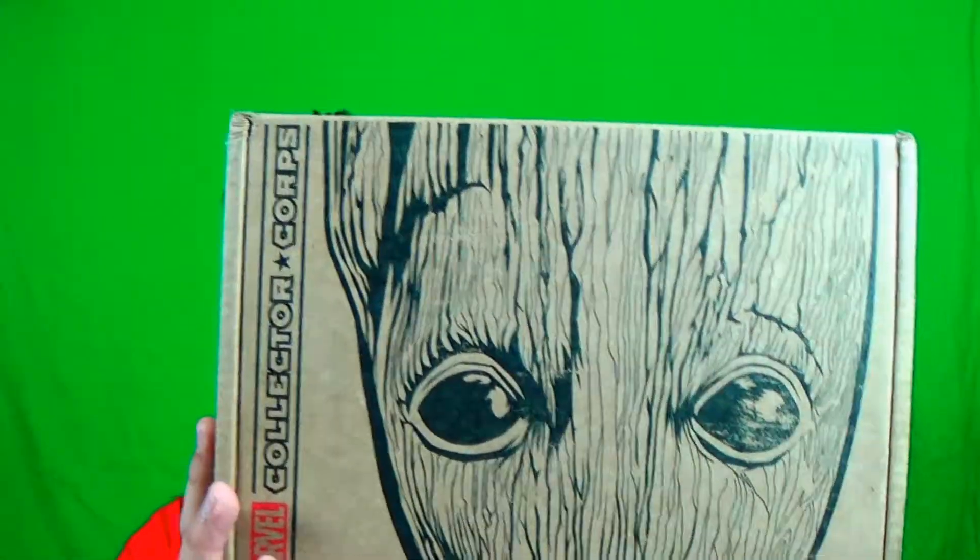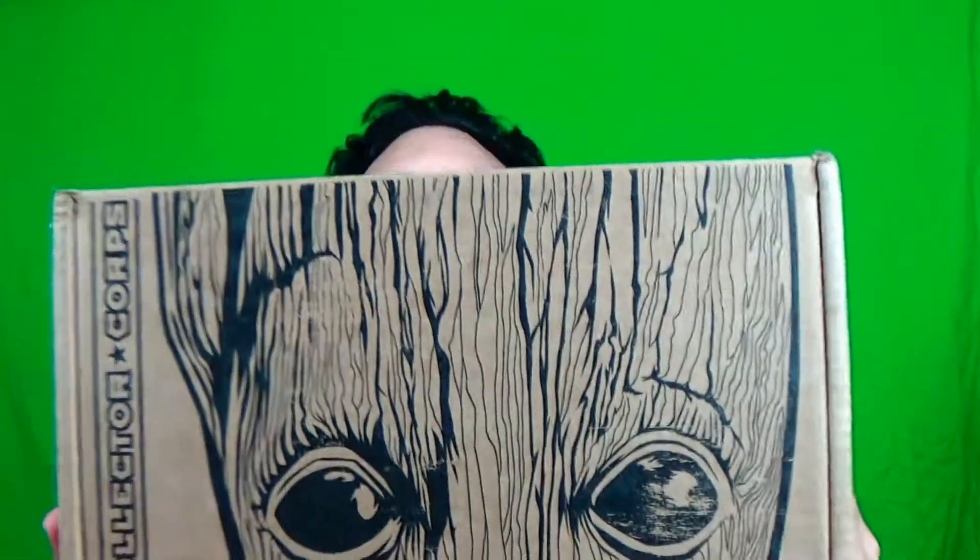Hey guys, welcome! We've got ourselves an unboxing — the Marvels Collector's Core Guardians of the Galaxy Volume 2 box with Baby Groot on the front.